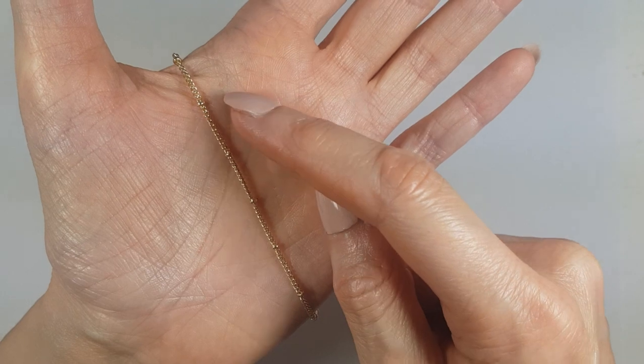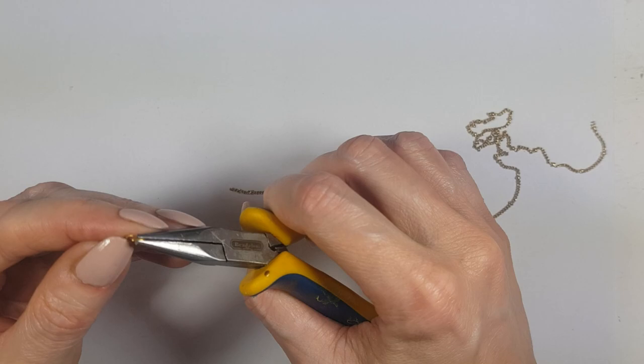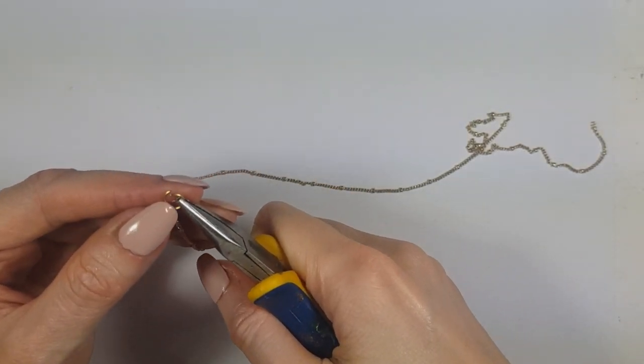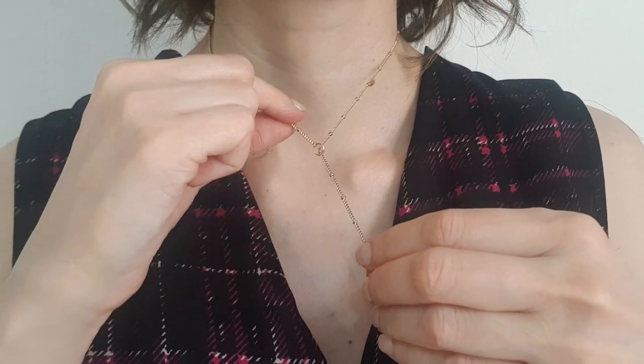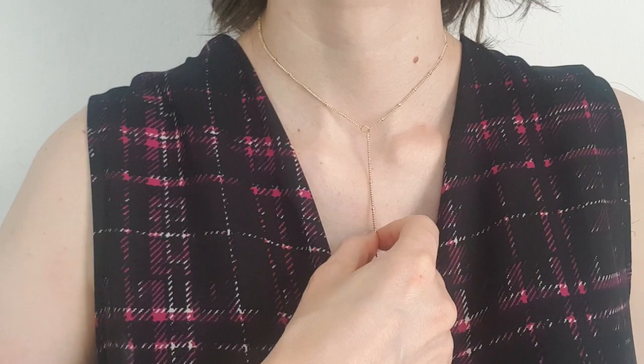For the necklace itself, I'm working with a chain — the longest one I had on hand, which has tiny links. I'm going to take a jump ring, open it with my pliers, and place it on one edge of the chain. Then I close it after measuring how long I need my necklace to be.